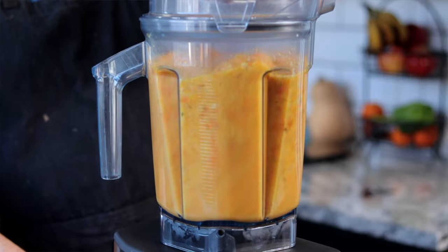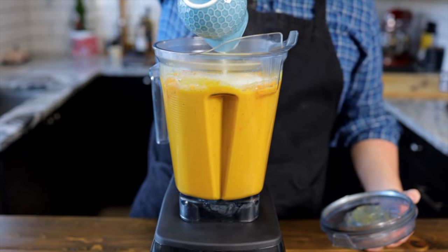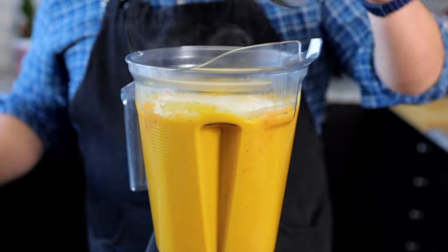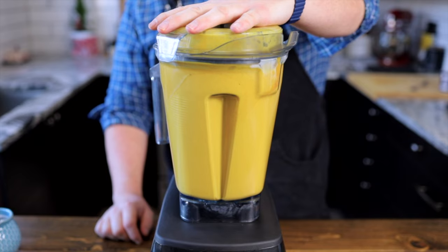Then remove the lid and add 1 cup or 250 ml of heavy whipping cream. Alternatively, you can use coconut milk here if you're trying to keep it vegan. Place your top back on and blend for another 45 seconds or until the soup is smooth and creamy.